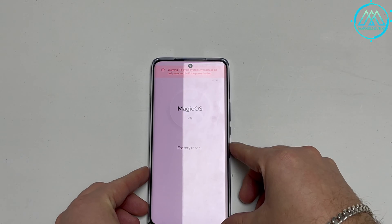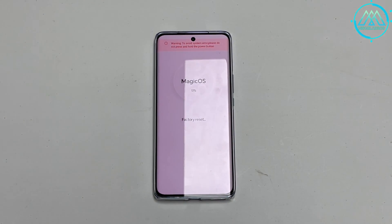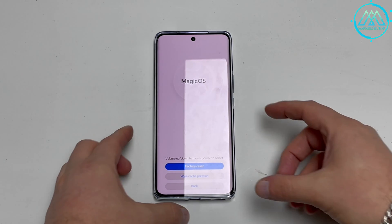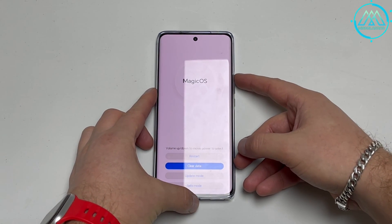Then a security alert appears, indicating that absolutely everything on our phone is going to be erased and deleted. To finally start this factory reset process of the Honor Magic 6 Lite, we now press the options to go back to the main menu, to indicate that we want to reset the device.